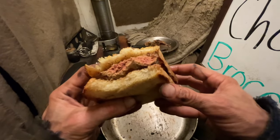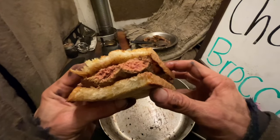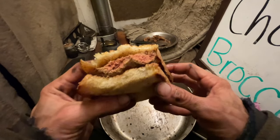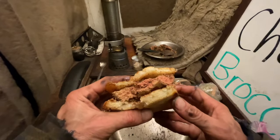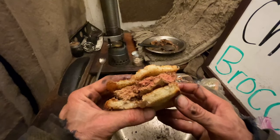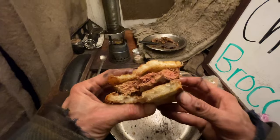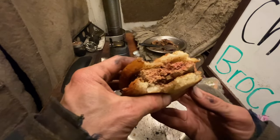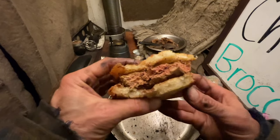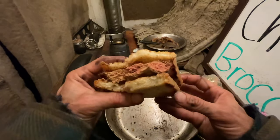Liver from a lamb this young — of a ruminant this young — really has a clean-tasting or non-tasting liver. Better texture though than an older liver. Especially if you overcook it, it'll have like a pasty texture. I didn't overcook it so it's got good texture.